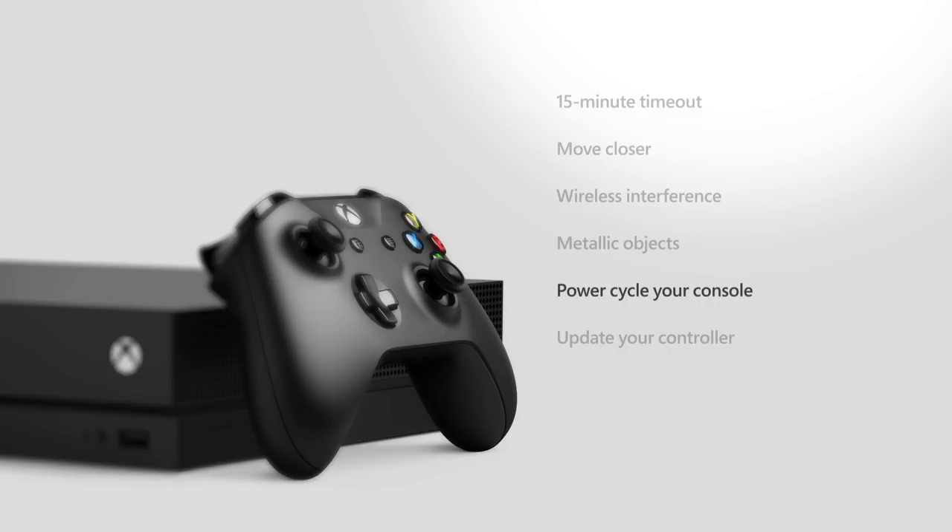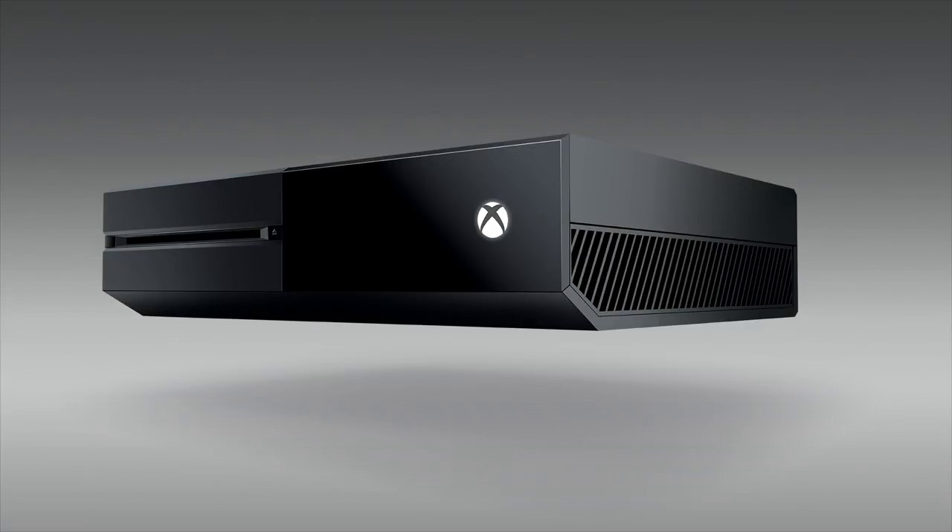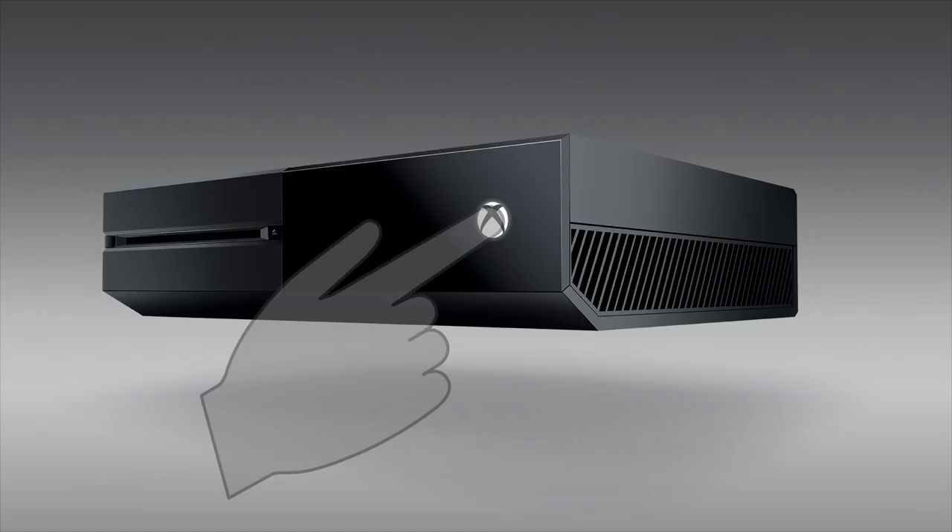Try doing a complete power cycle of the console. Press and hold the power button for about 10 seconds, until the console turns off.